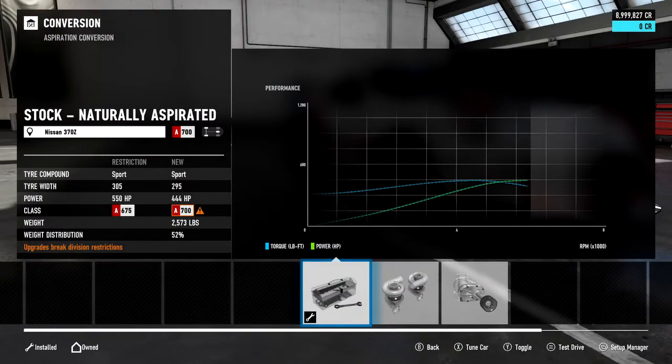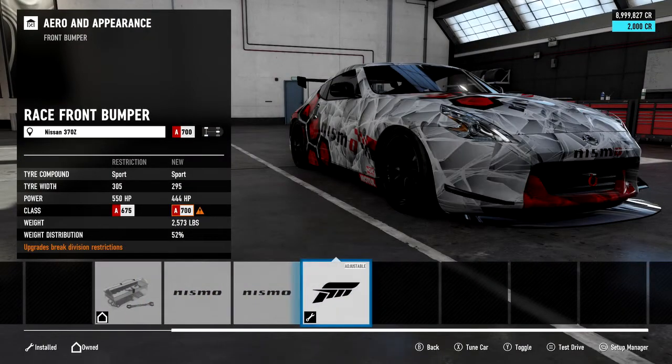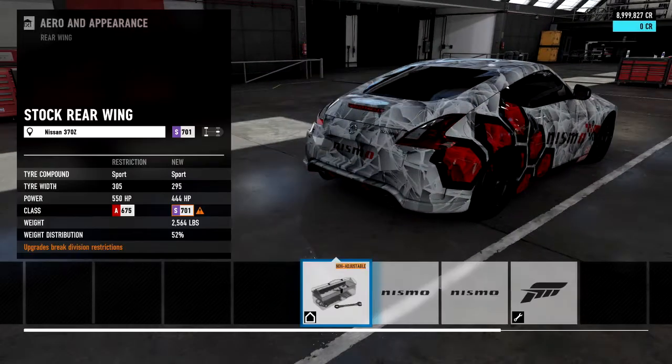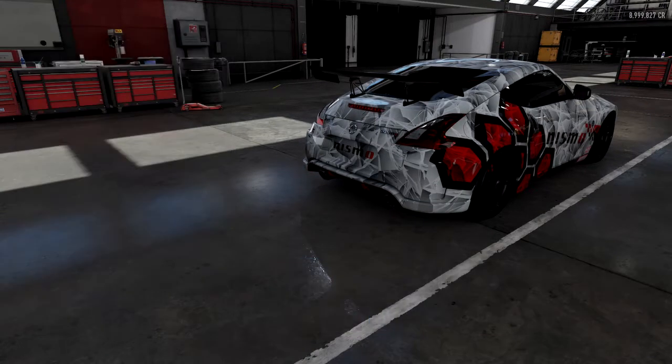Kicking things off, we are in the conversions. This car has got the 6.2 litre V8 engine. This 6.2 litre V8 absolutely launches it down the straight — it's super quick in a straight line.